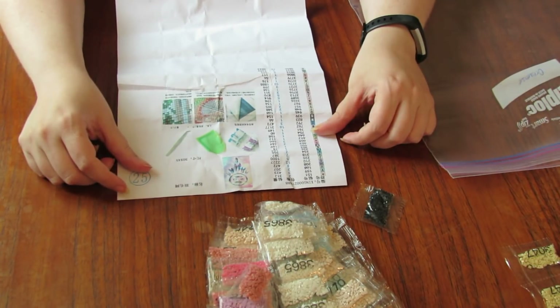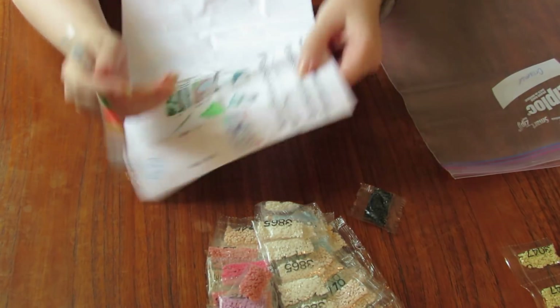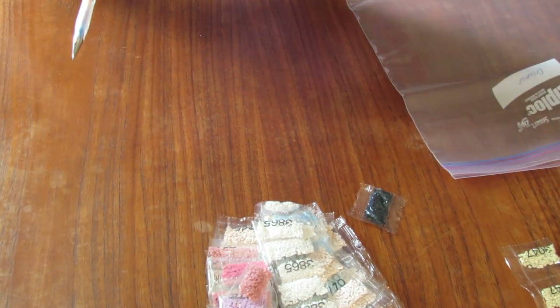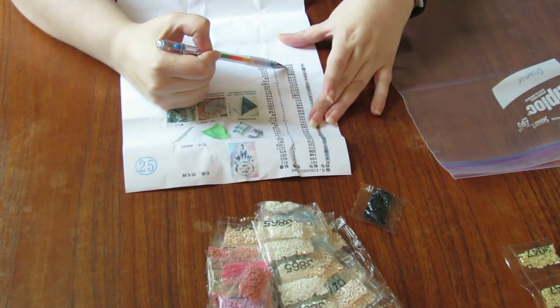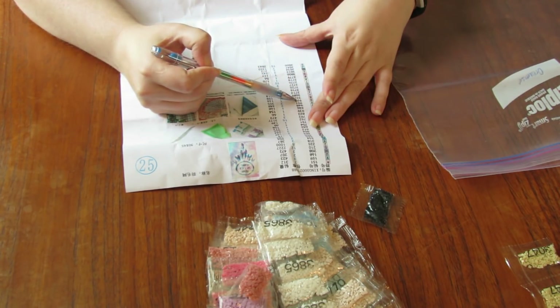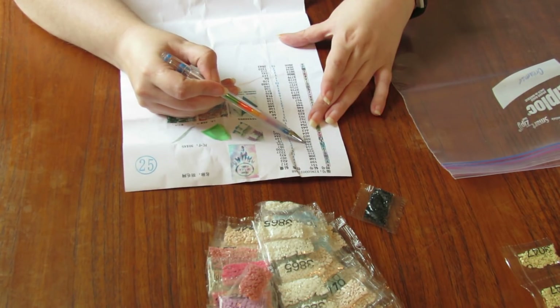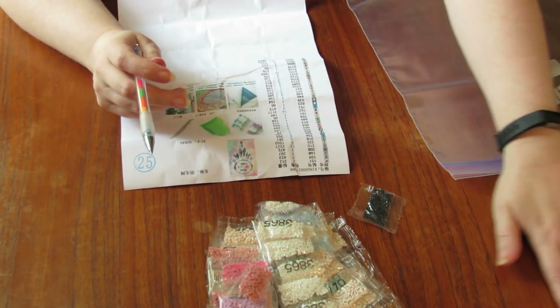Okay, so here's the Dreamer, which is like the dream catcher that says 'you may say I'm a dreamer' on it and it's all like pinks and purples. There are 39 colors in this one. So let's get started.